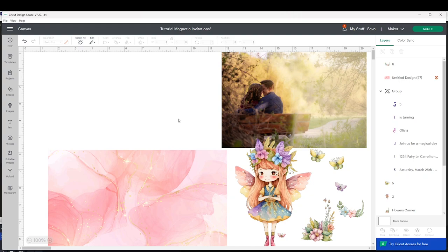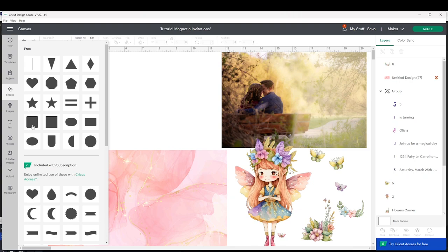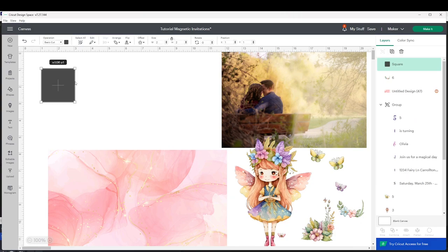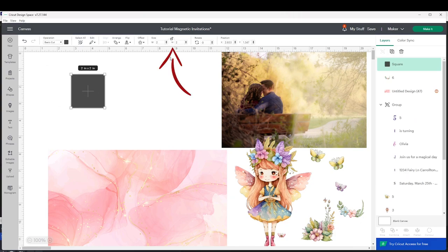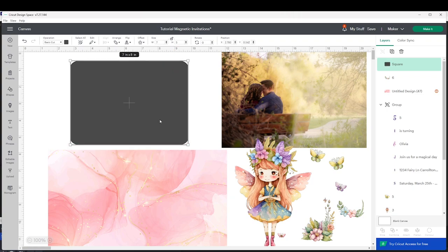I will be making two rectangular designs with oval corners. Go to Shapes and insert a square or a rectangle. I'm going to insert a square, click on the lock to unlock it, and resize it. This rectangle is going to be seven by five inches. First we're going to work on the background of the invitation — you can add color, a pattern, a photo, or other designs.